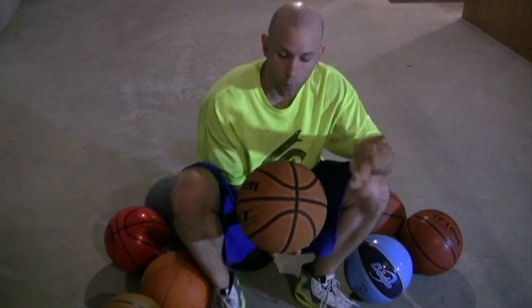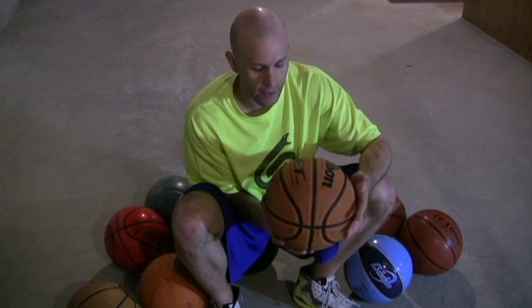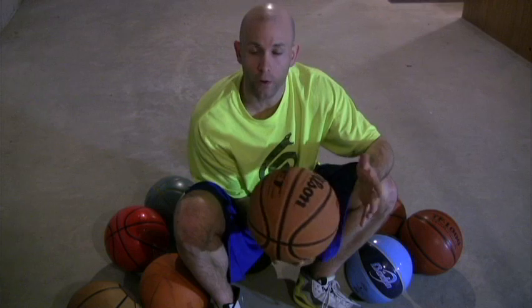This particular indoor outdoor ball is a synthetic leather — it's the Wilson Jet. I actually like this basketball quite a bit. When you first get it, it will feel completely like leather almost, very close to a leather basketball. Once you use it outside a little bit, it'll start to wear down and get a different feel to it.